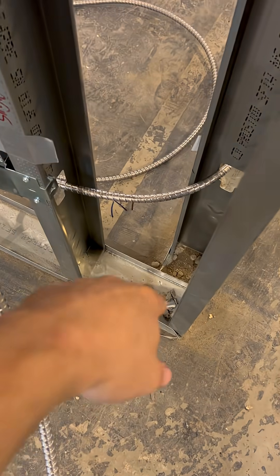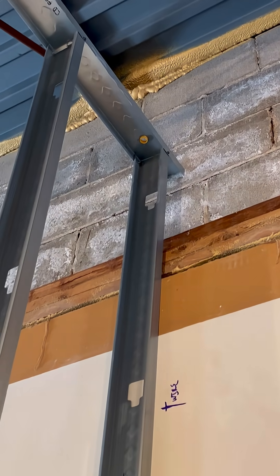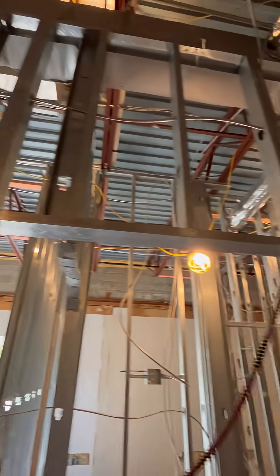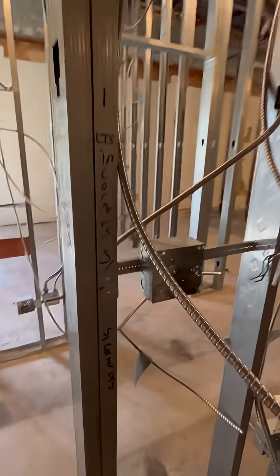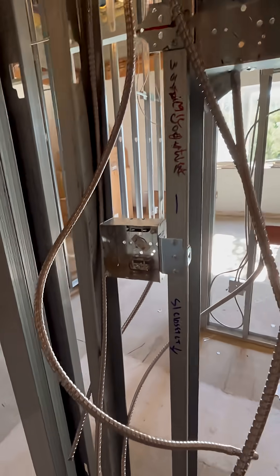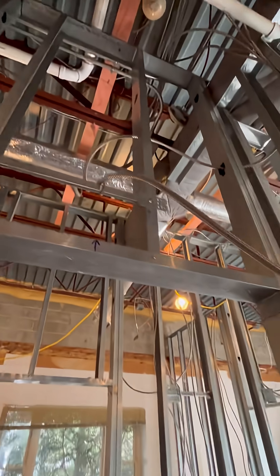Basically the easiest way I found to do these is I like to bring a 12-3 up to the top of the ceiling. I will then junction box it with a four-square box, and right on the cover, the red is going to do the pendant light and the black is going to do the track light. This makes it super easy because once the drop ceiling is in, all I've got to do is bring two 12-2s out of that four-square box. It's super efficient and saves a lot of time.